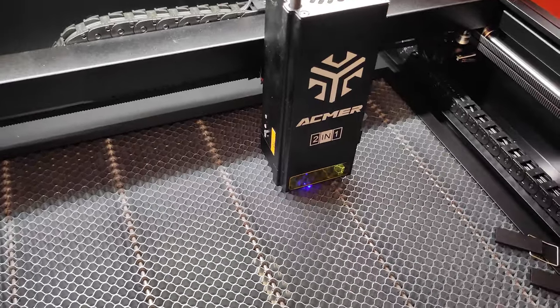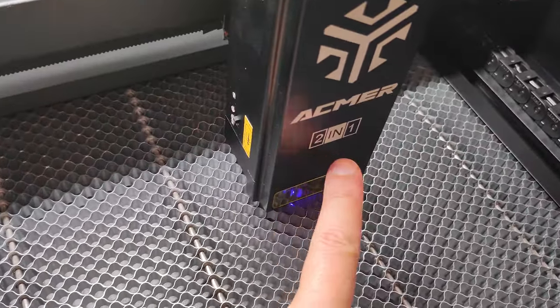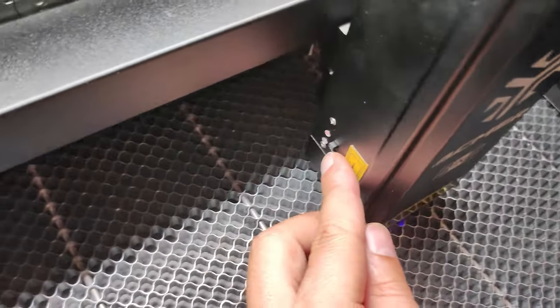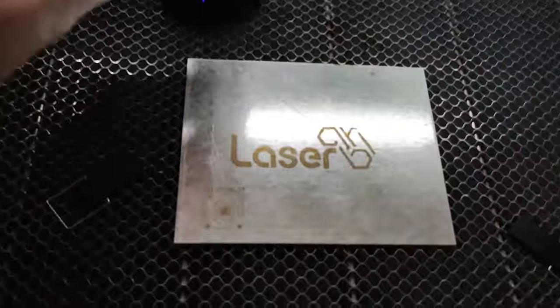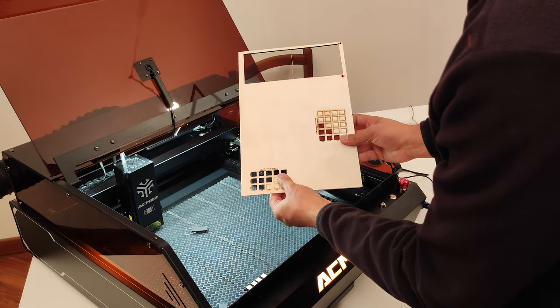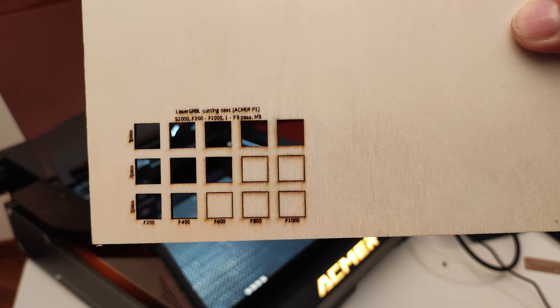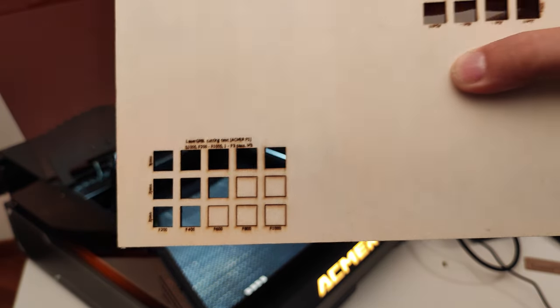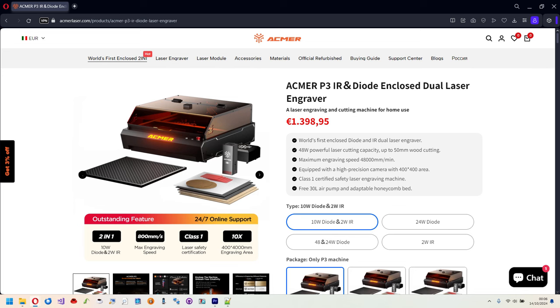The third unique feature — and I should say the first — is the two-in-one laser module, which combines an infrared laser and a classic blue diode laser. With the infrared laser it is possible to engrave on some metals like steel with ultra high precision, while with the blue diode laser it is possible to engrave and cut all other materials like plywood, leather, plastics, and many more.